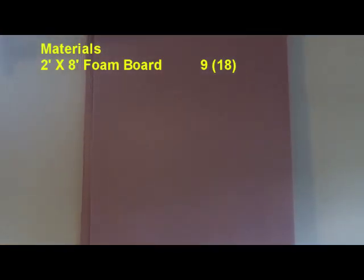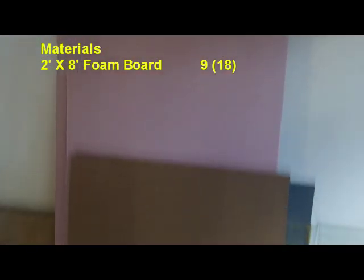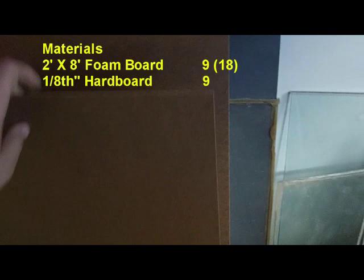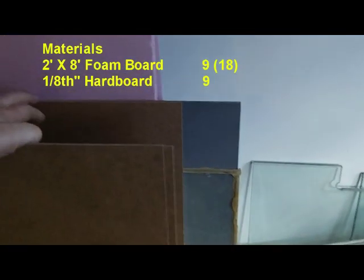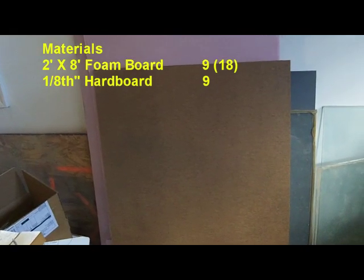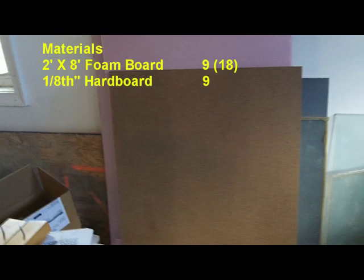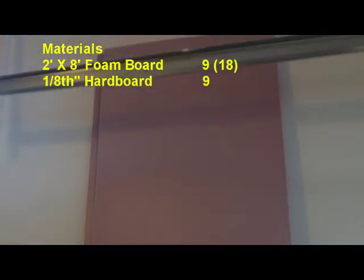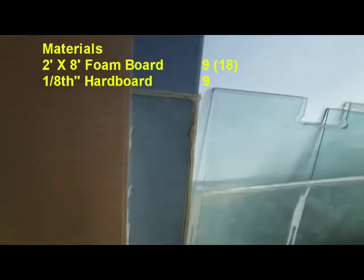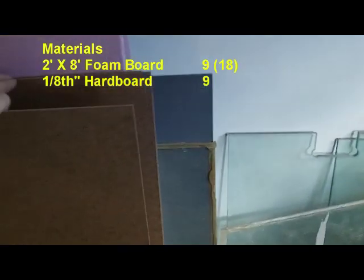I have been accused more than once of being cheap, and to be honest I did this project — the whole thing — for right around 50 bucks. Starting out, you need two 2-foot by 8-foot pieces of either pink or blue foam board, one inch thick. You could do three-quarter inch if you wanted. Next, I used the one-eighth inch hardboard. I bought a full 4x8 sheet for $9 and just had them cut it into four 2x4 sheets. That way I spent $9 instead of buying three 2x4 sheets at $6 each spending $18, and I had enough leftover to make all of the little bits of terrain.